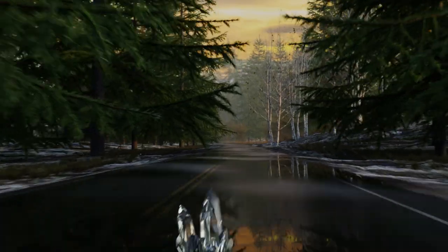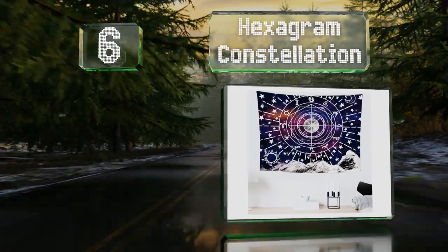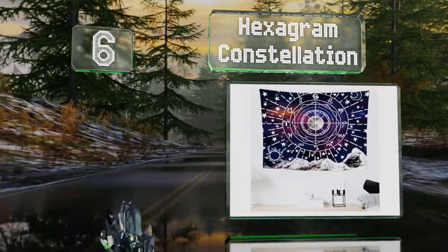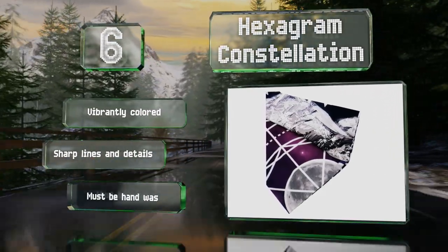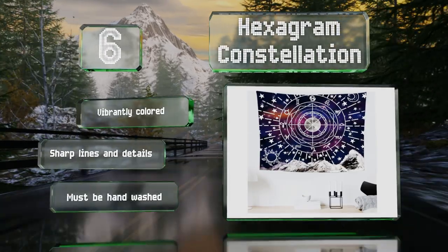Coming in at number six on our list, the Hexagram Constellation comes in small, medium, and large sizes and is made from polyester that's silky to the touch. The dramatic design includes the moon, each of the 12 symbols, a mountain range, and plenty of stars. It's vibrantly colored with sharp lines and details, however note that it must be hand washed.